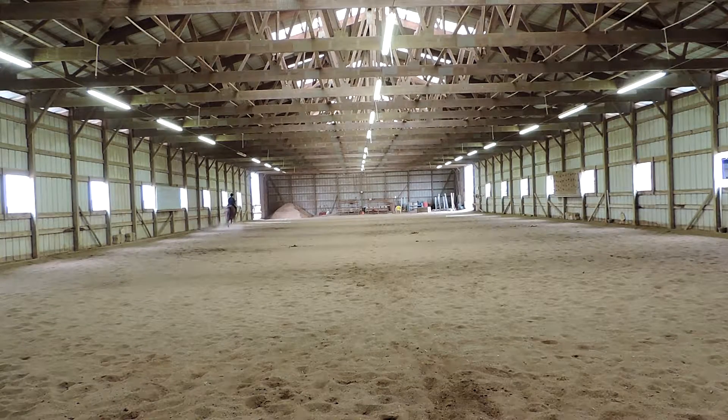A, enter, working trot. All right, nice turn there, good. X, halt, salute. Proceed, working trot. Make sure he's all the way on the center line before you halt — good.